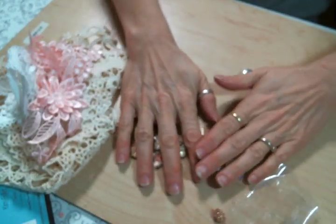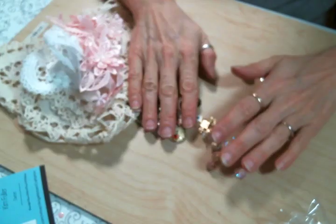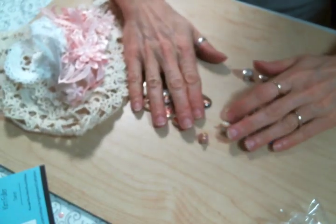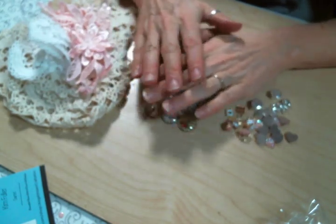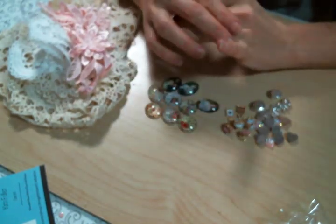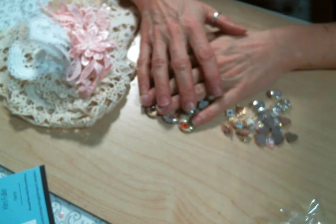So that was my little Angel Dream Crafts haul and I was just so excited to share it with you. Make sure you head over to the shop and get some goodies to play with. Here is to a year of being creative — I'll see you guys on the next one.